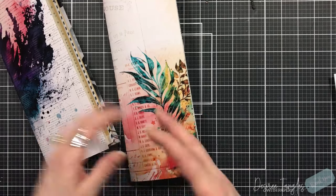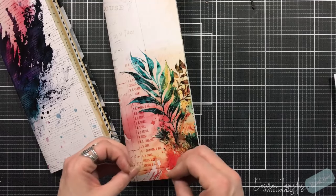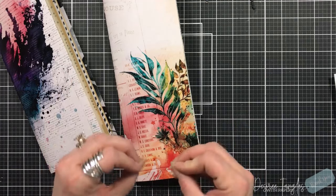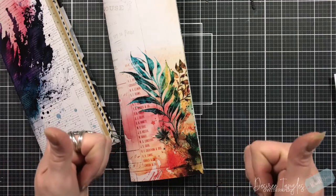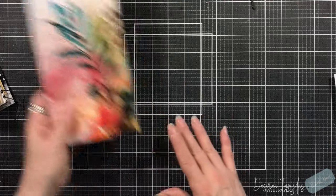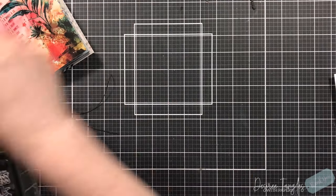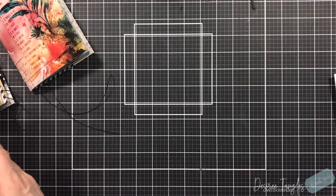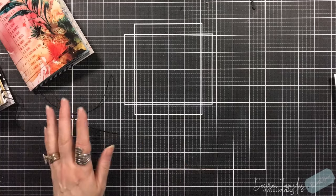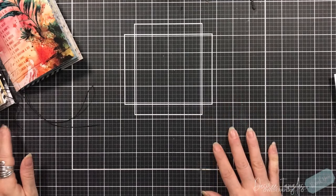I've shown you how to pull a master board in. Everything does not have to be matchy-matchy, but if that is how you create, by all means stick with the pattern papers. Have fun — that's what this is all about. I just turned on the camera and we are going to create a couple different pieces of ephemera. We're going to focus on making journaling cards, not so much tags yet.